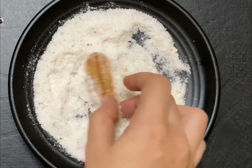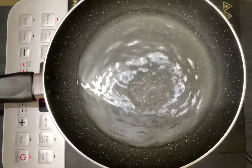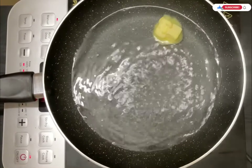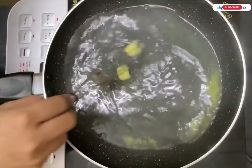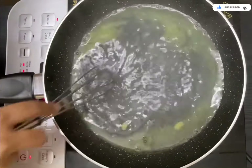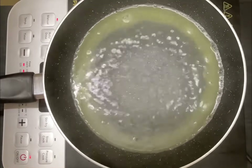First, you can go and subscribe to my channel. Let's start! In a pan, take 200ml of water, two tablespoons of butter, half a teaspoon of sugar, and a pinch of salt. Boil it until the butter melts nicely.